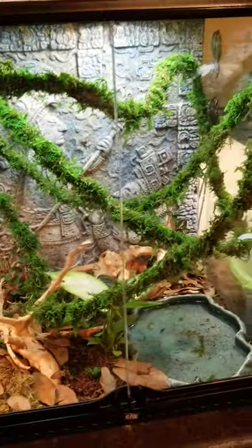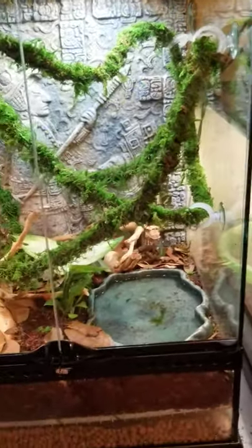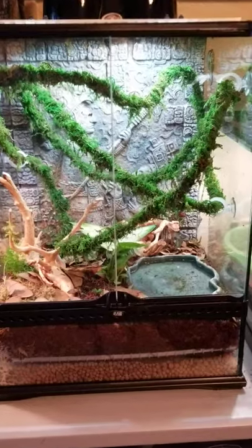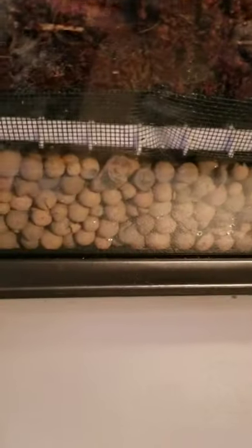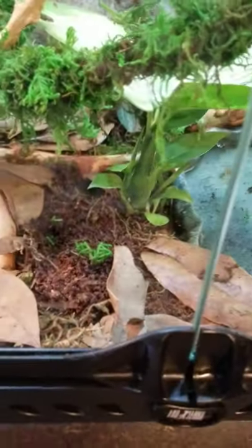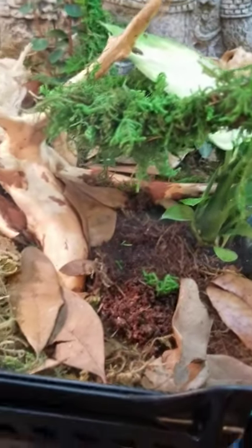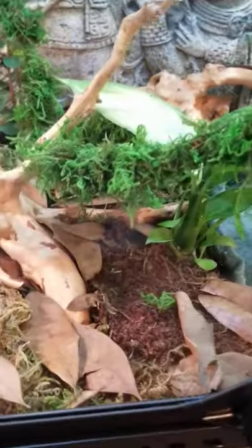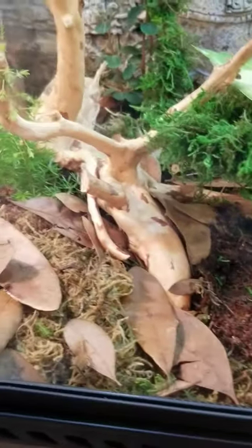Next to Java is an 18 by 18 by 24 ExoTerra that opens from the front — it's absolutely gorgeous. We did a bioactive setup with hydro balls, egg crate plastic with screen mesh over top, eco earth and moss mixture with charcoal. We also have isopods and springtails in there as a cleanup crew — they clean up the waste and stuff.